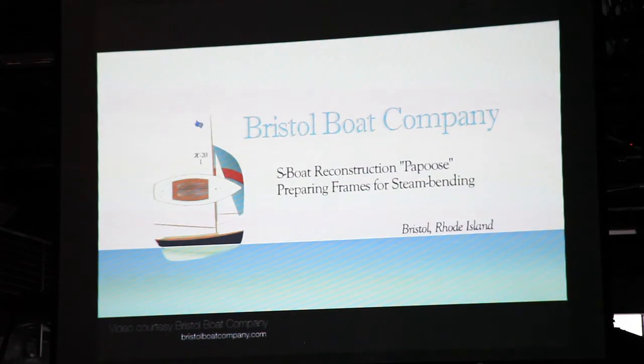In particular, we thought — while we have the scanner — it would be interesting to shoot my dad's boat and a couple other S-boats with the scanner, including one of the most successful boats in the class.